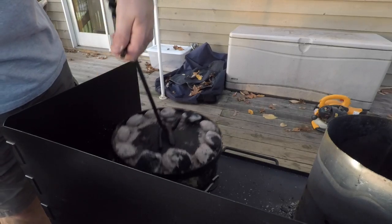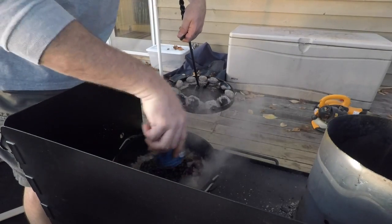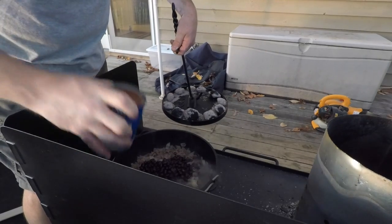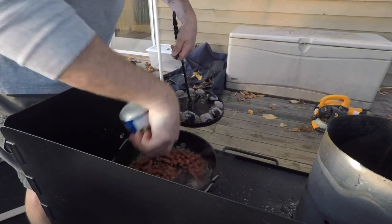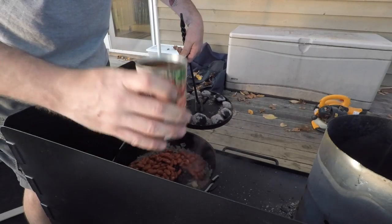Sometimes I'll put pinto beans in there, sometimes I'll do a three bean chili. But for the sake of this video: kidney beans, black beans, diced tomato. Alright, black beans — juice and everything, I never strain anything. Kidney beans — juice and everything. Tomatoes, unstrained.